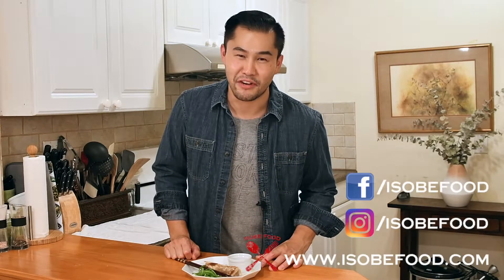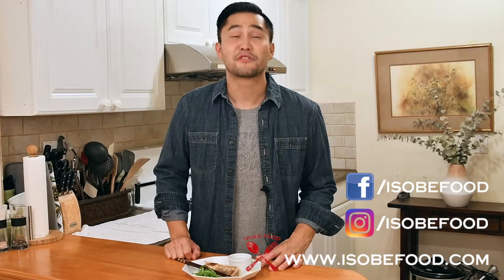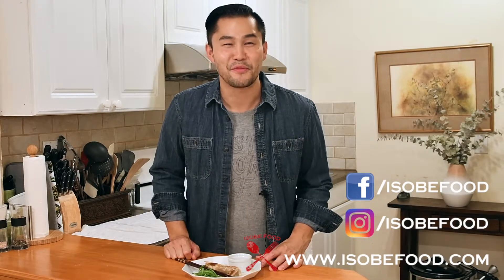If you liked today's video, as always, please like, share, and subscribe. And that does it for me. Be sure to come back to Asobe Food, where you get what you need to succeed in the kitchen. I'm the host, Jamie. I love ya. See ya next week.